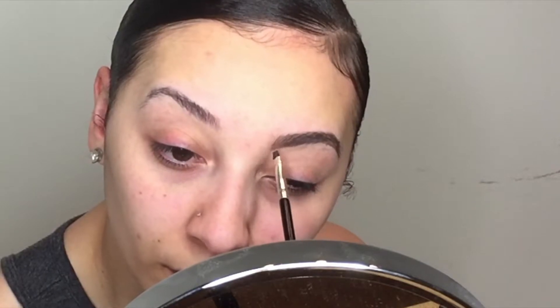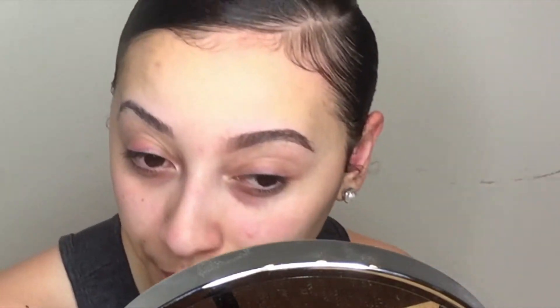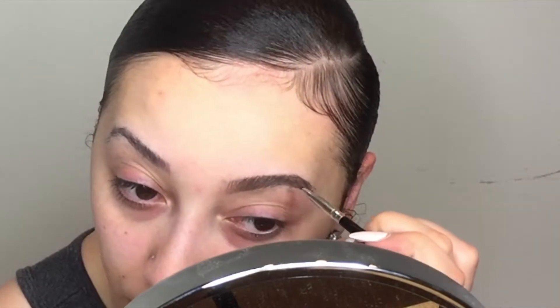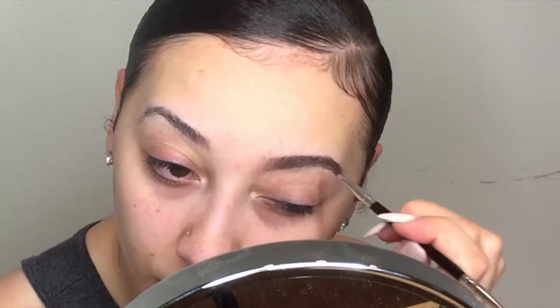I really like my brows to look more natural instead of very drawn on, so doing that upward stroke really just helps define each hair and it just makes it look super natural instead of just caked on the product.